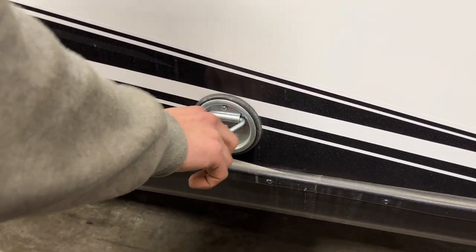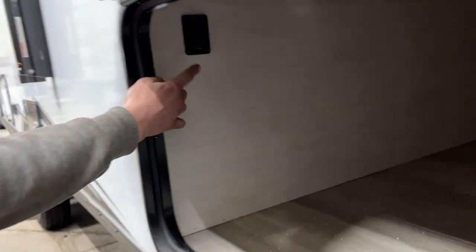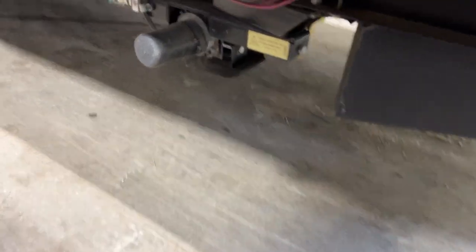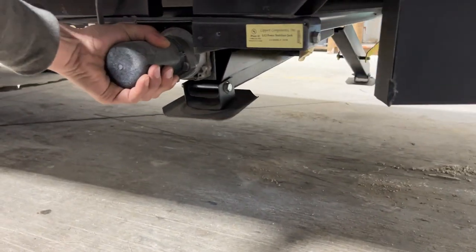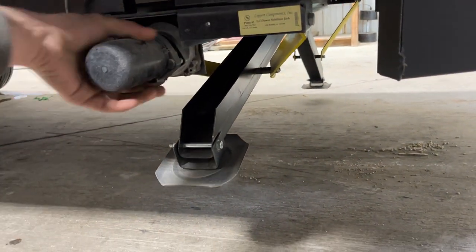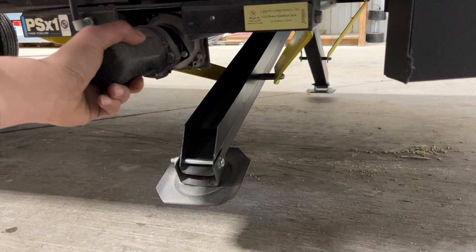There's also a little leash latch here so if you've got a dog you can tie them down. Back in the compartment, there's a switch up there for your stabilizer jack — press and hold to extend your back legs and they'll go down. Note that one side goes before the other, so it's not going to level the unit, just stabilize it.